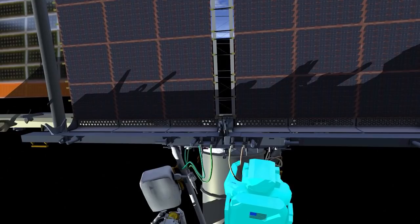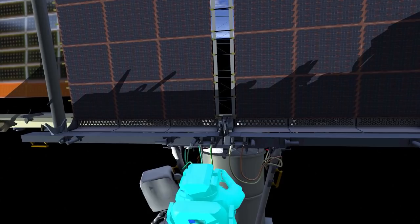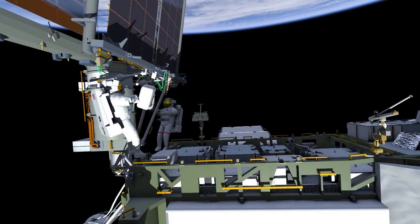After the crew has verified that the solar array is in the right position and it's fully deployed, they drive two tensioning bolts. This allows the sail to be tensioned into its final configuration.